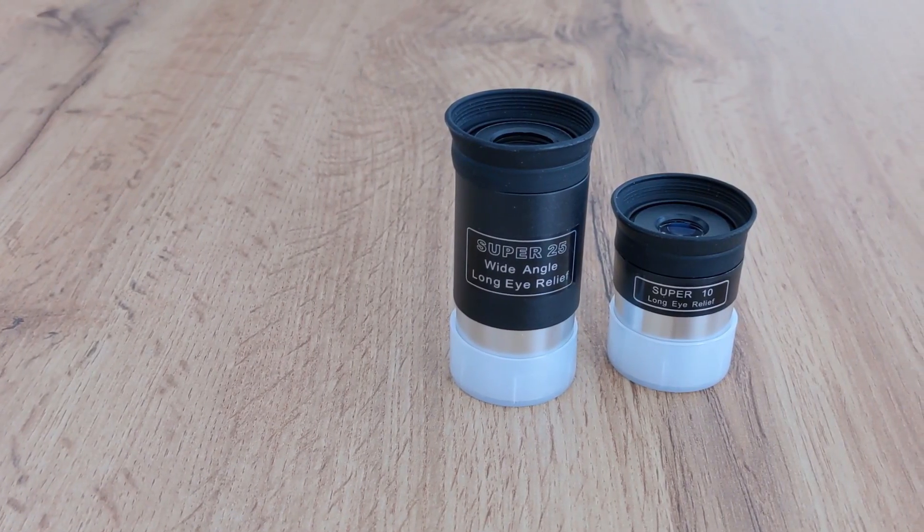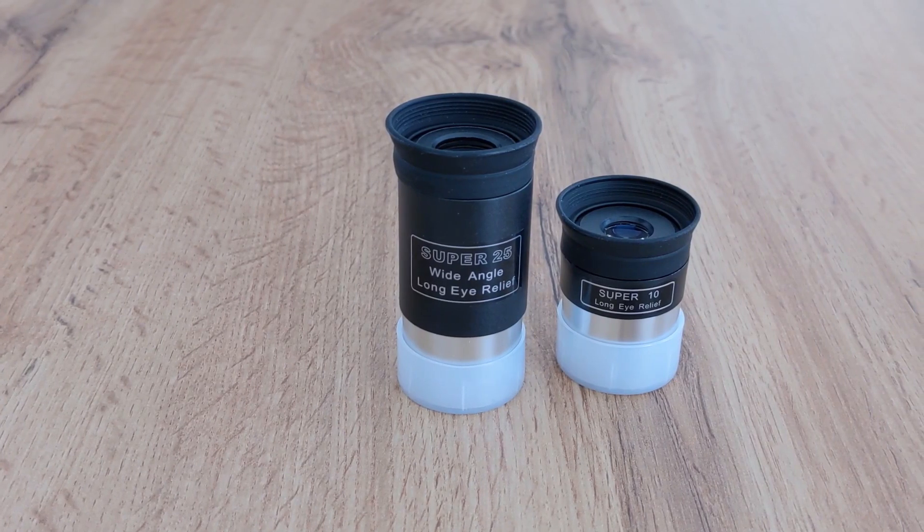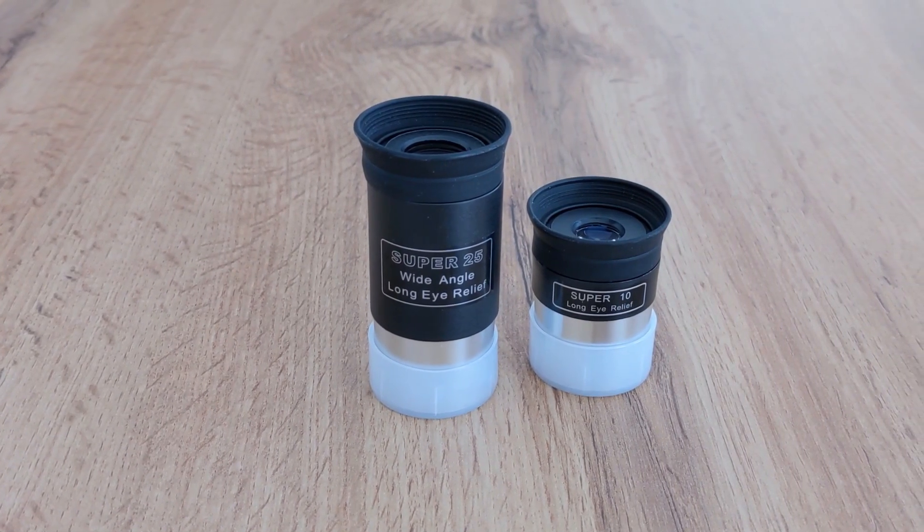The two supplied eyepieces are nothing special — just run-of-the-mill cheap eyepieces that you should upgrade when you get the chance. At the back of the optical tube there is a built-in T2 thread that enables a simple connection with different accessories including DSLR adapters. This is a very handy feature.